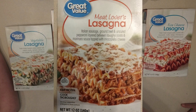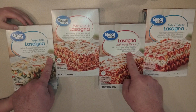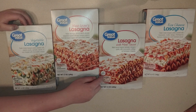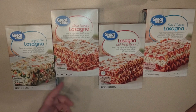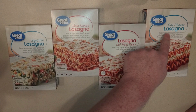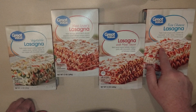We also have the one with meat sauce. Little man, which one are you looking forward to the most — the cheese, the regular with meat sauce, the meat lovers, or the vegetable? He says the meat lovers. SSG and Mrs. OM are both looking forward to the vegetable or cheese, even though they're probably not going to like them.